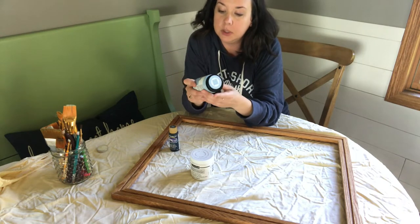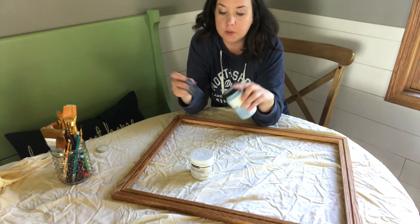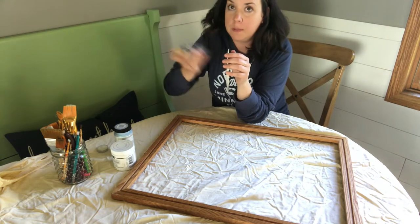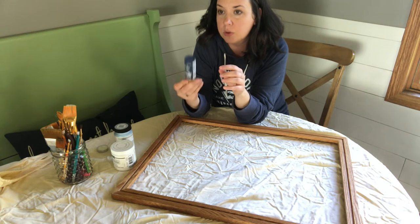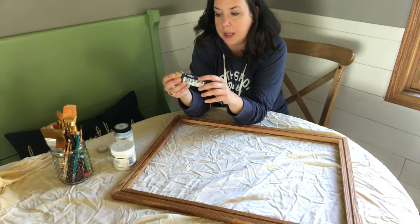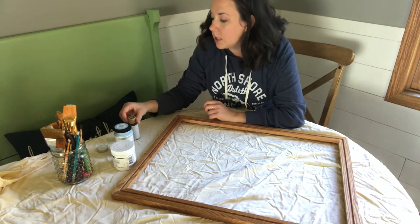I've also got some light blue — this is FolkArt Home Decor Chalk in Glacier. You could also mix some of your navy and your white so you don't have to have a third paint color. And then I would ideally be using navy chalk paint, but I didn't want to buy more, and the navy I have isn't quite deep enough. I want a true dark navy. This is Americana from DecoArt acrylic craft paint in Deep Midnight Blue — it is a deep navy, matches my sweatshirt.